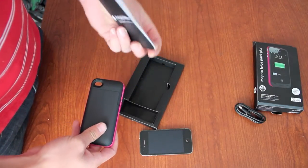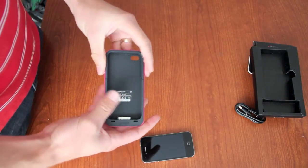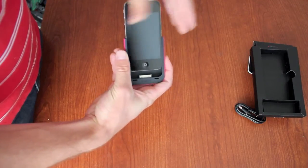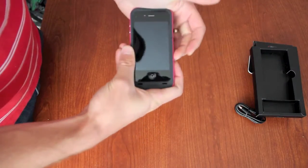It also comes with a full guide of how to use this, although it's pretty simple. It's a two-part case, so just slide that out. Then you slide your iPhone into there, and just slide that over the top.